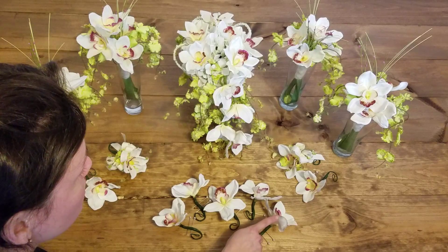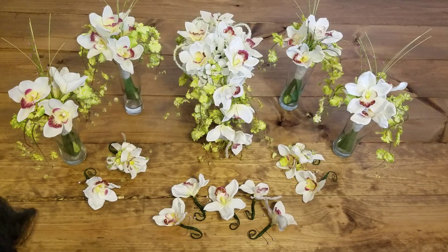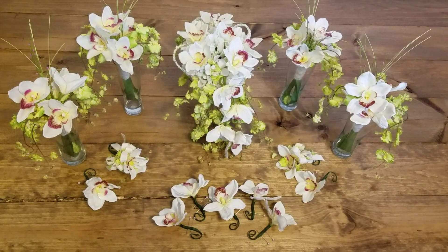Over here we have the groom's mother's corsage, the groom's father's boutonniere, the bride's mother's corsage, and the bride's father's boutonniere. We have the groom's boutonniere in the center, and then one, two, three, four groomsmen to go with the one, two, three, four bridesmaids. So here you have it — the sophisticated orchid collection. I hope you enjoy.